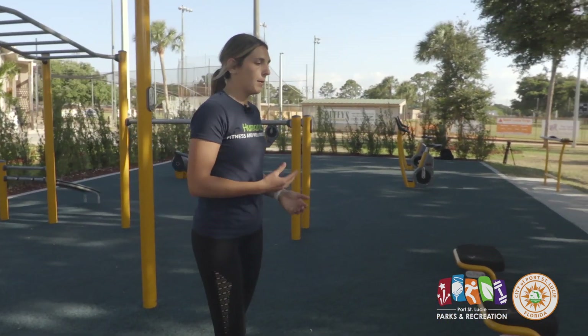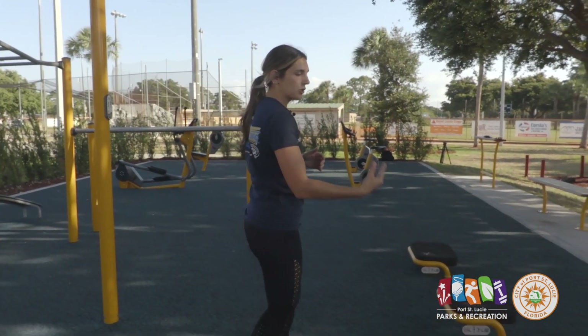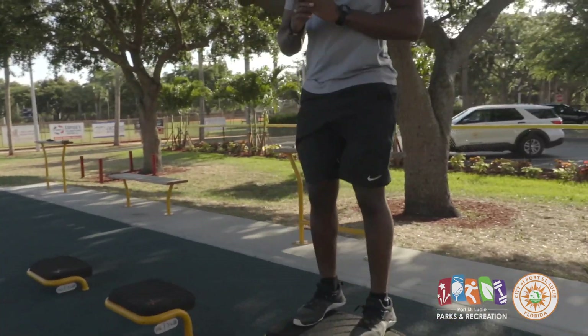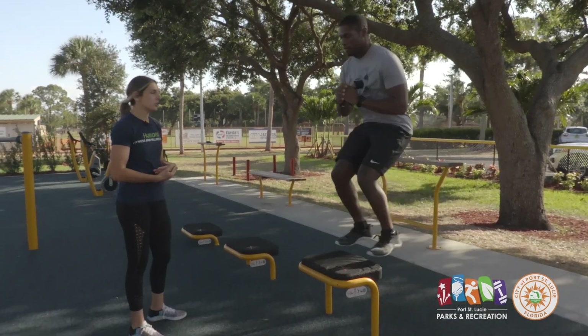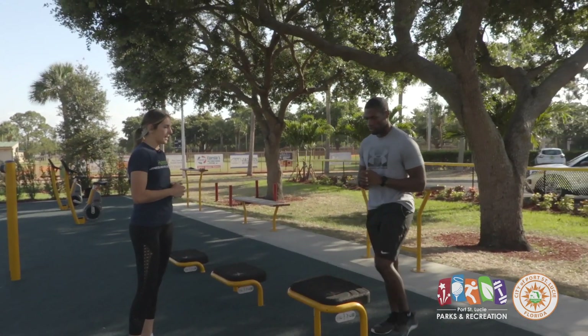First up we have box jumps. LaVonne is going to jump up onto the step and then come back down softly. If you want a lower impact option instead of the high impact jump, you can just do a standard step up.